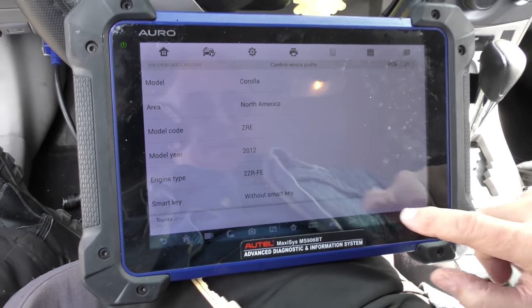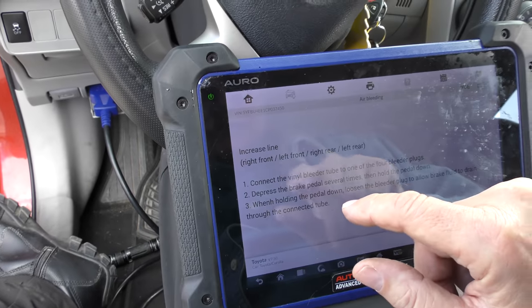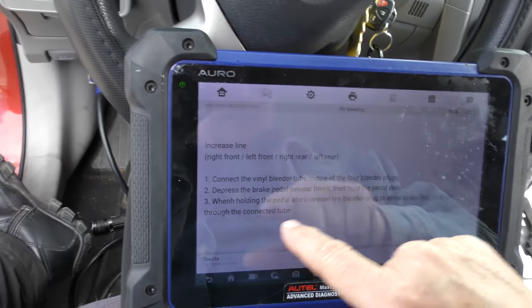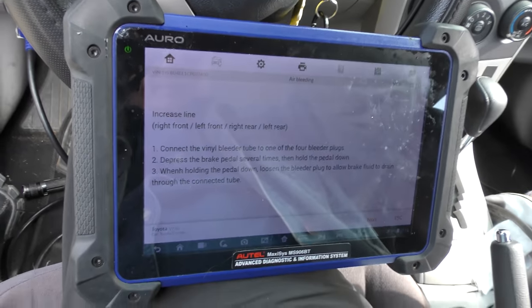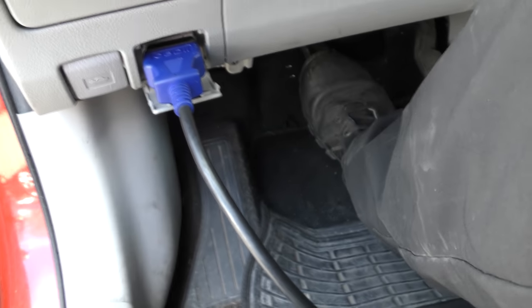2012 Camry without a smart key. Now we're going to do brake bleed, air bleeding. The first thing it tells us to do is: right front, left front, right rear, left rear — then hold the pedal down, and with it down, loosen the bleeder plug. Pop the brake a few times, then hold it down.